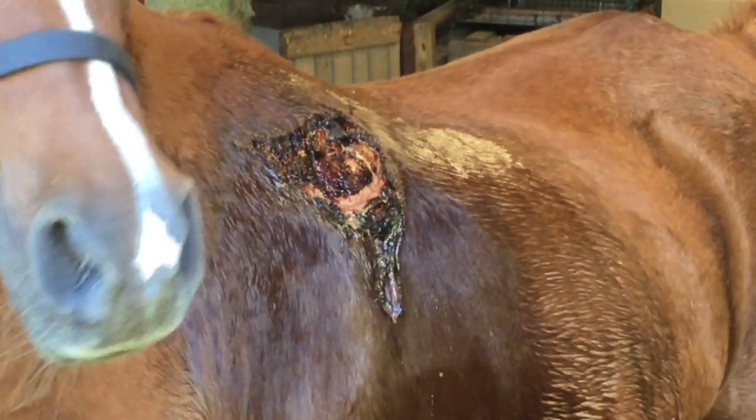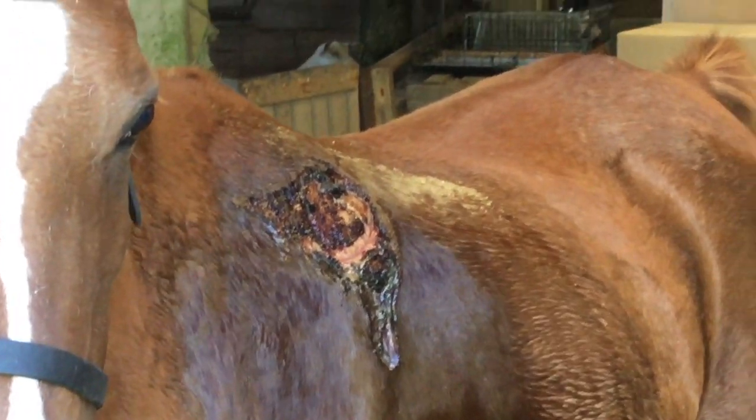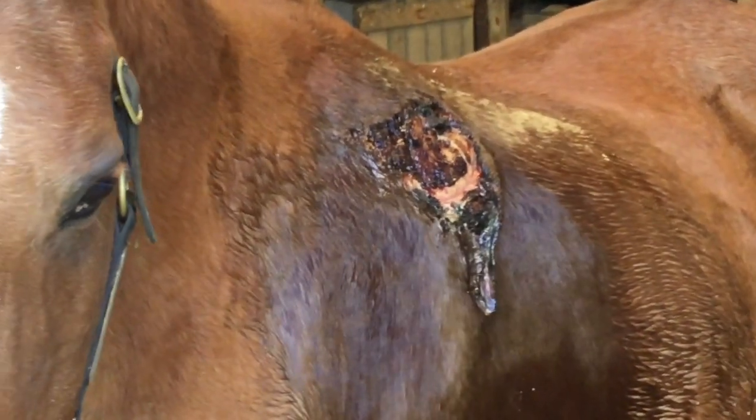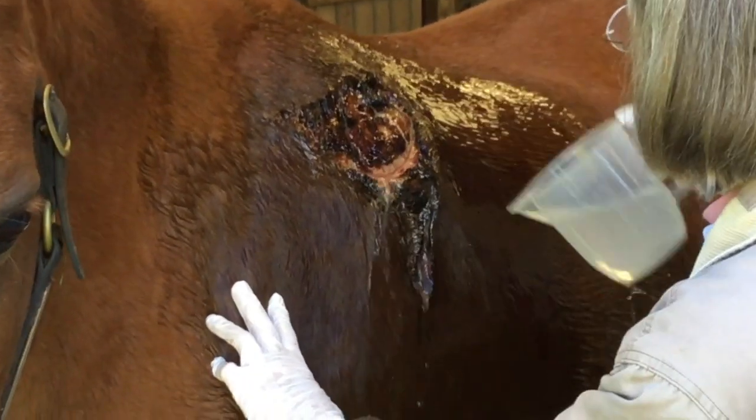This is the original wound being flushed with warm saline solution over a period of five days prior to a veterinary visit to surgically remove the large skin flap below the wound and stitch the base to the wound.